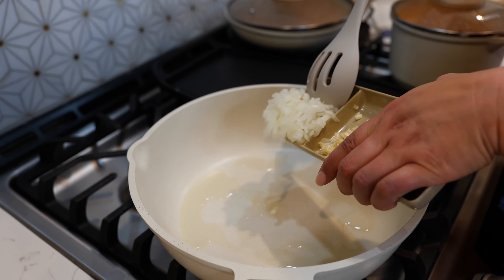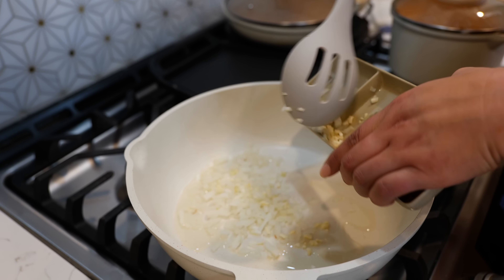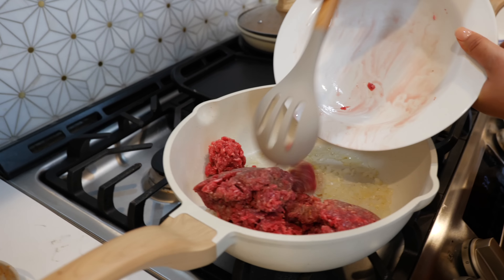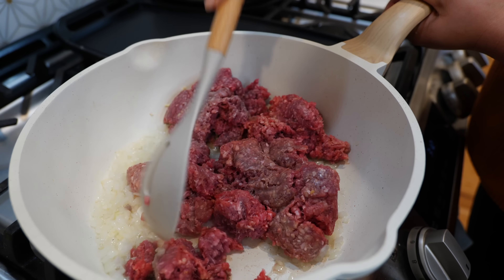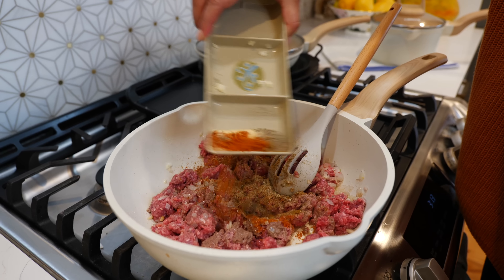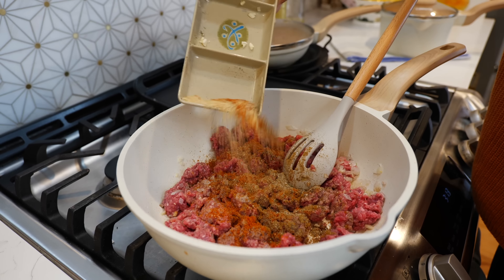To your pan you want to add your onion and your garlic and continue to cook for two minutes. After two minutes you're going to add your ground beef and start breaking down your beef. Now you want to add your seasoning — and if you don't want to use this seasoning you can use your taco seasoning for this.